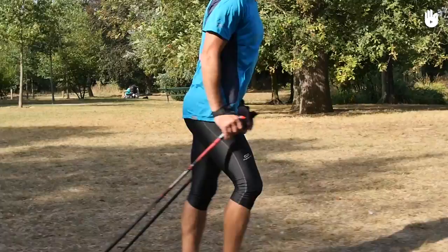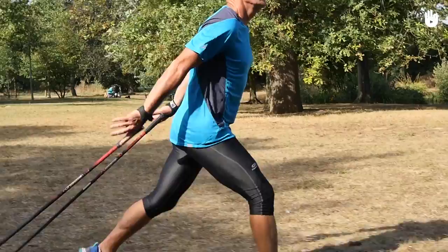To get the right movement, remember that in Nordic walking, your arms are your driving force. They initiate the movement and your legs follow.